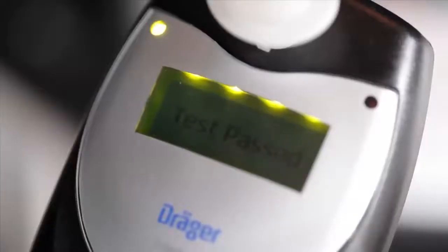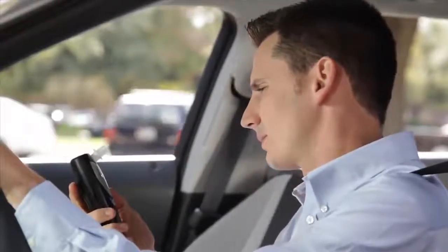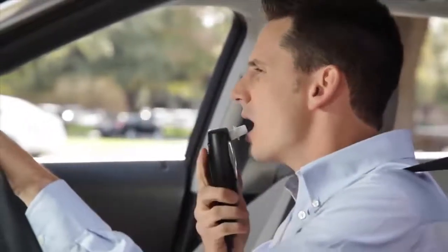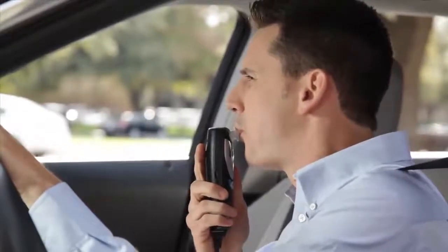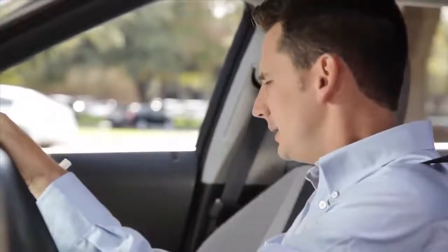That's all it takes to complete a breath test. Let's take a quick look at this breathing technique again: just a deep breath in, a steady breath out, and a long deep breath back in. It's that simple.